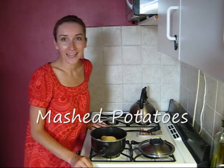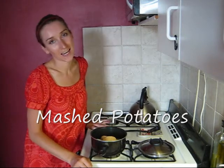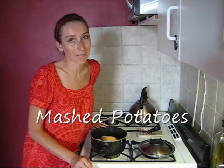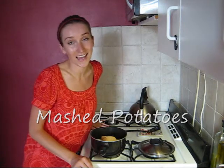Hi, my name is Ula. What I will be making today is the most popular and favorite Polish side dish: mashed potatoes. I believe that all of you know how to make mashed potatoes, but this is just my way, my suggestion, my recipe for the best mashed potatoes ever.